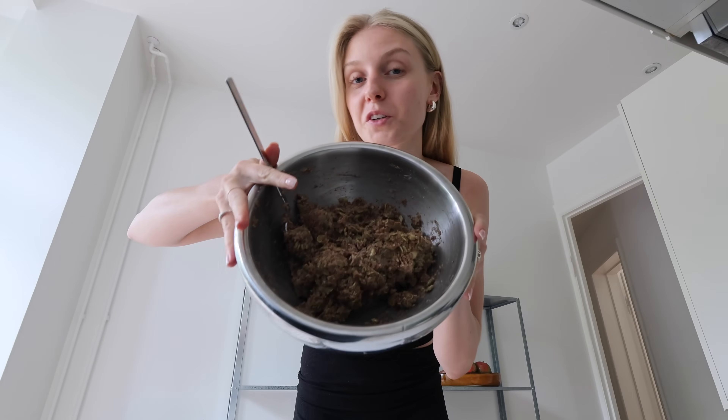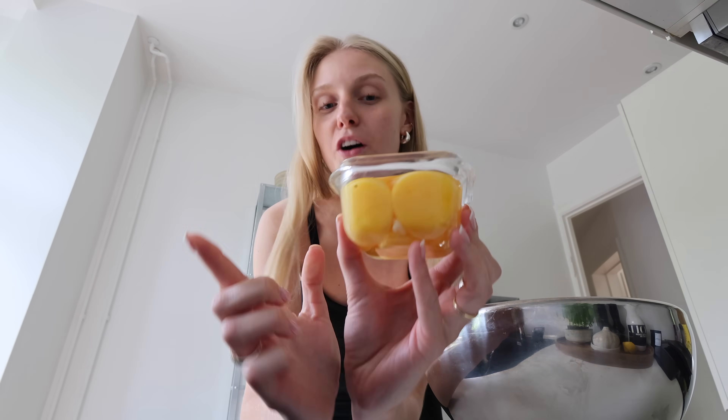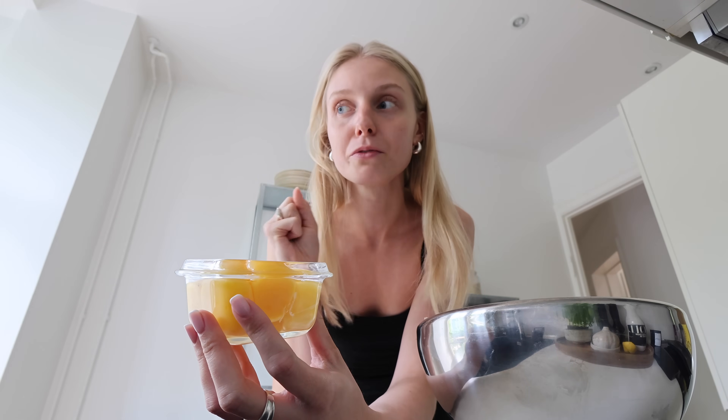I've mixed all the ingredients together and it's looking promising. A little pro tip: I'd recommend buying a bottle of egg whites. I didn't realize how many egg whites I'd need — I cracked open like eight eggs and now I have a jar of egg yolks I'm not sure what to do with. I guess I'll make a weird omelet. Definitely next time if this recipe turns out good, I'll buy the bottled egg whites.